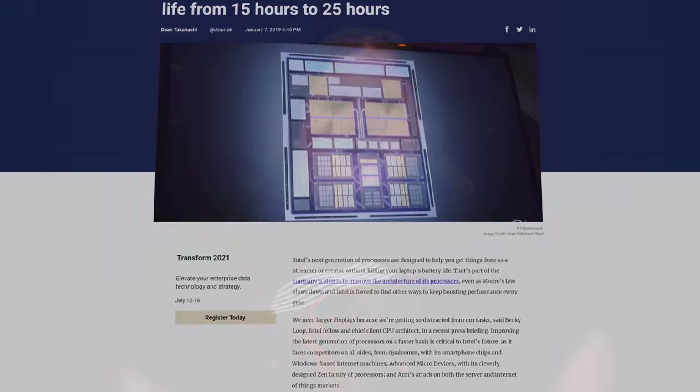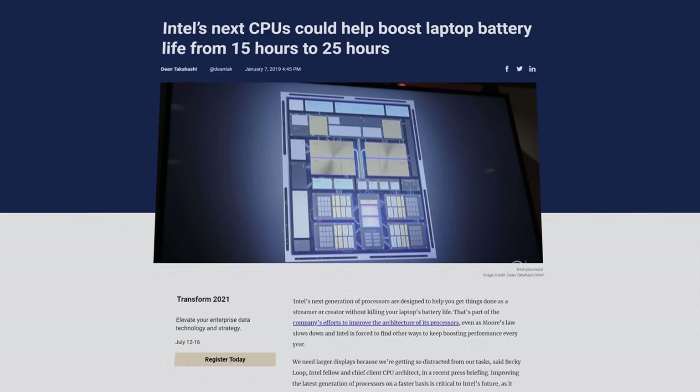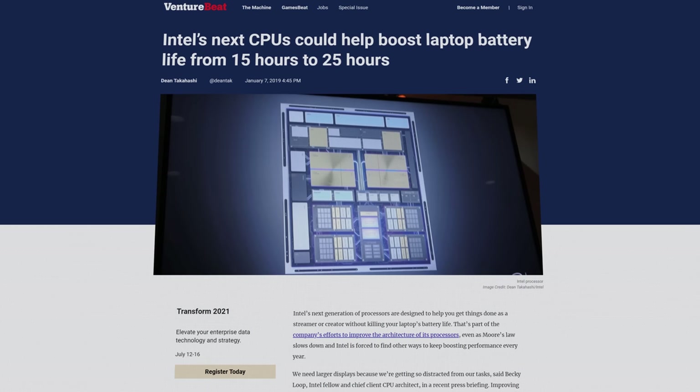Not only that, but having the dies so close together also means you don't need as much power to move data between them. So not only is stacking dies faster than just having them on a single 2D surface, it's also easier on your battery life.